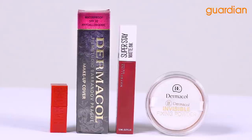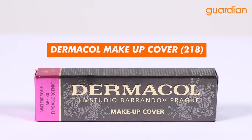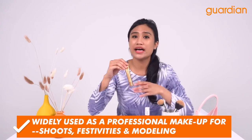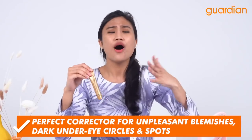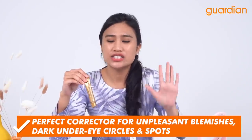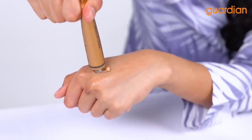Let's go right into the first product, which is the Dermacal Makeup Cover in the color 218. This product is so good and so famous because it is well known to be used in professional shoots, festivities, and on the catwalk. It covers all those blemishes, dark eye circles, as well as dark spots on your face. I'm going to squeeze some onto my hand — you can see how thick it is in texture.